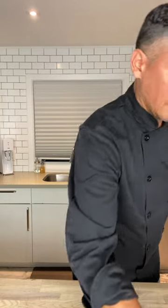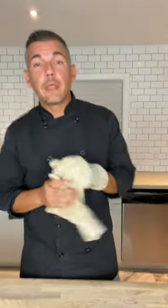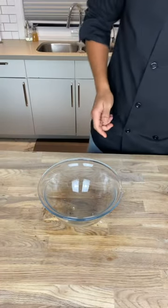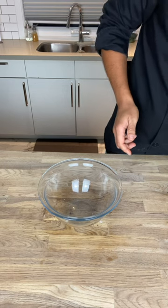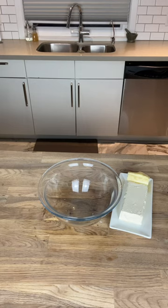Here we have the cinnamon rolls — they look so good, they're still bubbling. I'll set these aside and make some cream cheese frosting. In my opinion you can't have cinnamon rolls without cream cheese frosting, and cream cheese frosting can be keto-friendly when using the right sweetener.